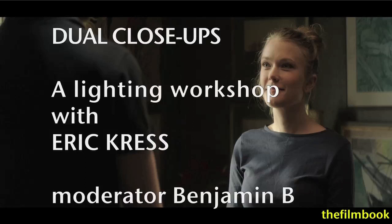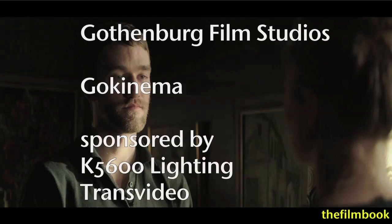Hello, I'm Benjamin Bee, and this is a video document of a lighting workshop that I organized with the Danish cinematographer Eric Kress. My friends at Gothenburg Film Studios asked me to organize the workshop during their yearly event, Go Kinema, with the help of our sponsors K5600 Lighting and Transvideo.